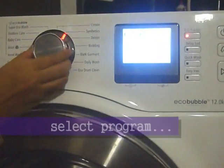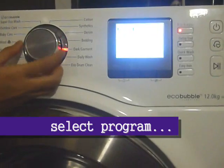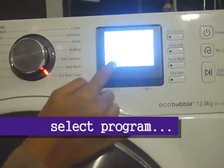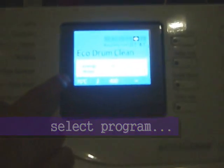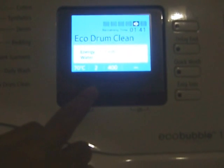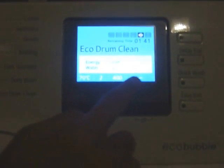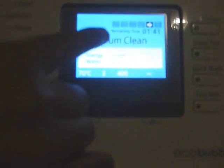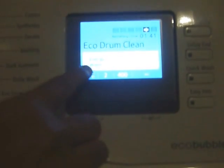We choose the program EcoDrum Clean. If you see from the display here, they already set the temperature to 70 degrees, a two-time range and 400 RPM. It also states the energy level they're going to use in this cycle, which is around 40%, and water level around 30%.